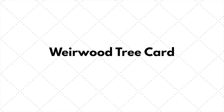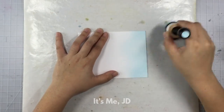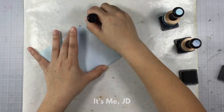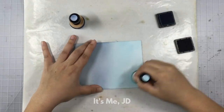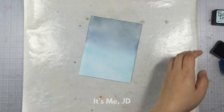I saw this next card on Instagram by the user popsicle sticks, and I thought, oh my god, that's so cool. She kind of custom altered her stamp set and I don't have the talent to do that, so I'm going to do my version of the weirwood tree from Game of Thrones. I'll first start by ink blending my background — it's very wintry.